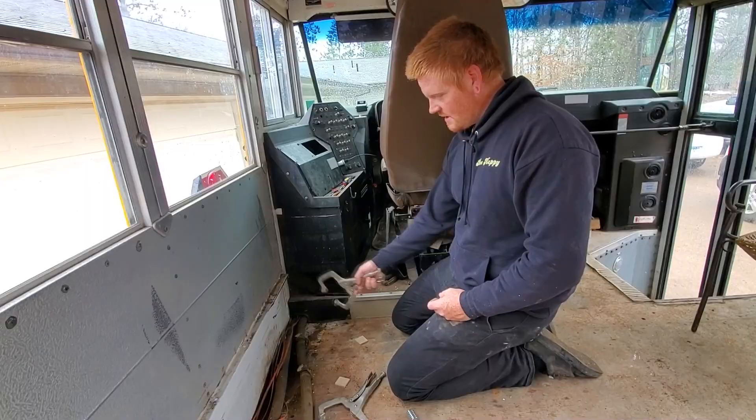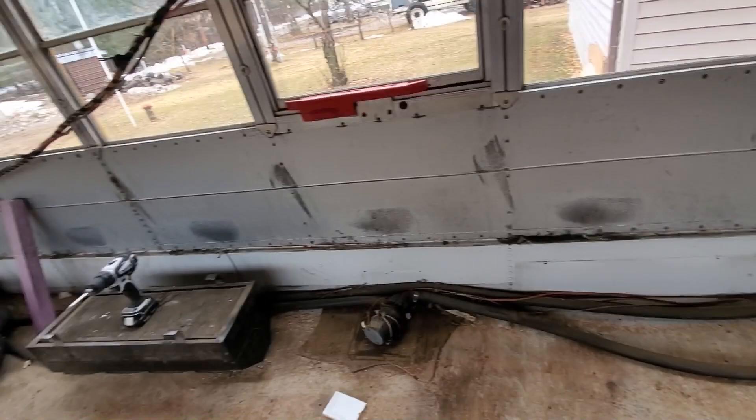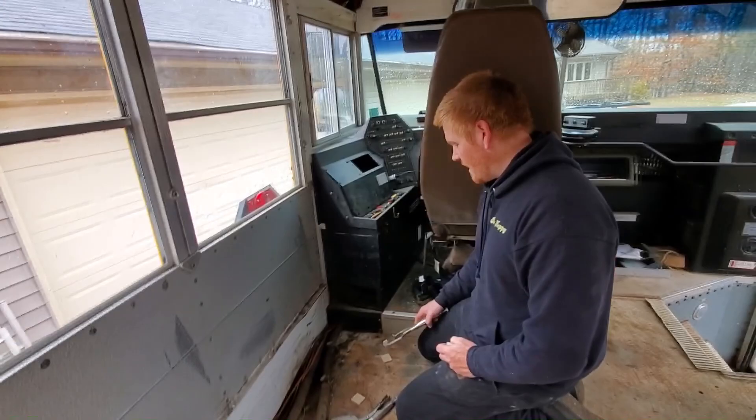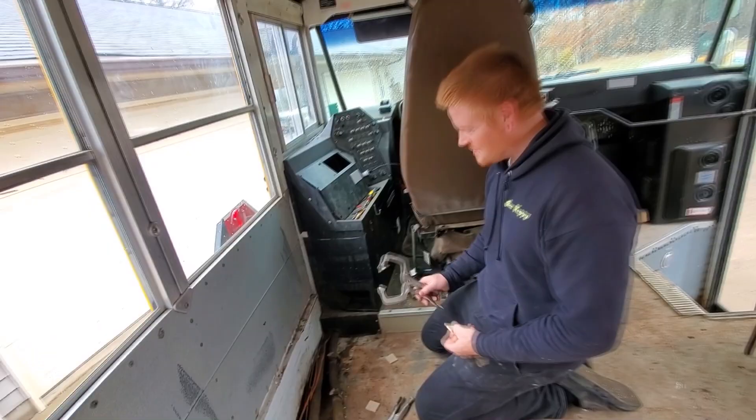We're going to try to tackle the radiator thing here. We're going to loop it back so we can take those two giant radiators out. I have no idea how this is going to go. I have a clamp and some wood, and we're going to try to pinch it off so we can get the new thing in there and hopefully not lose too much coolant.